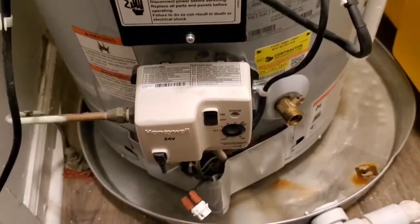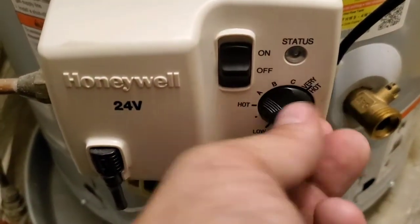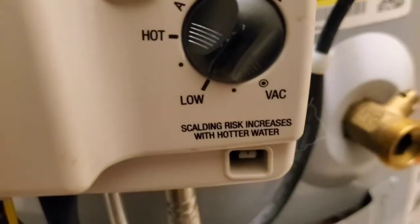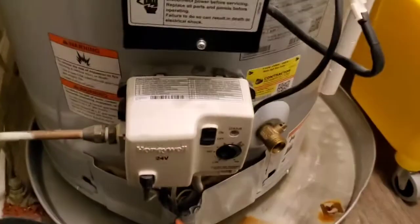Turn it off, unplug it, and wait at least 10 seconds. While we're waiting, turn the temperature dial all the way down to the lowest setting — 'low.' Now that it's been more than 10 seconds, plug the power back in.